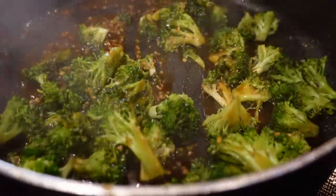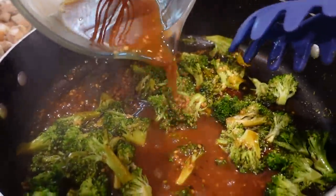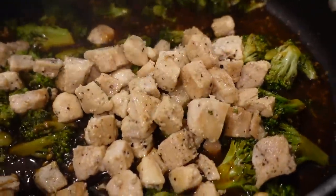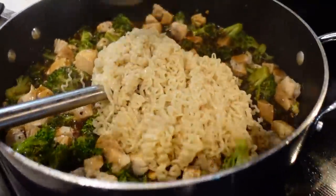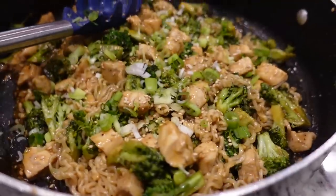It's starting to thicken up. We only had to cook it for like a minute. We're gonna go ahead and add our chicken back in and then add our noodles and toss to coat, and then it's gonna be time to eat. Look at those noodles, how well they are coated.